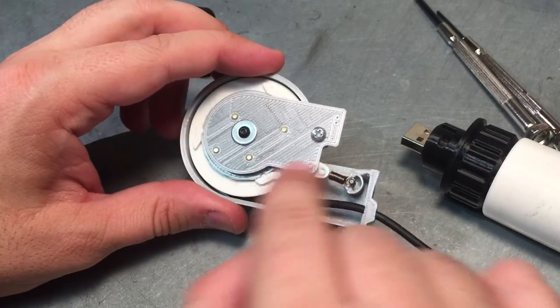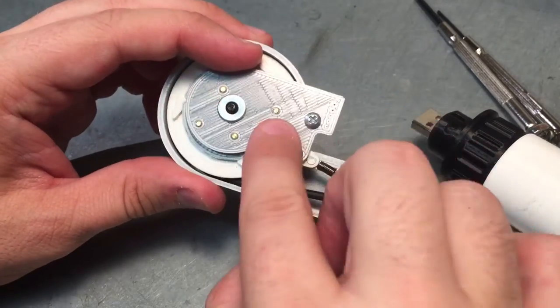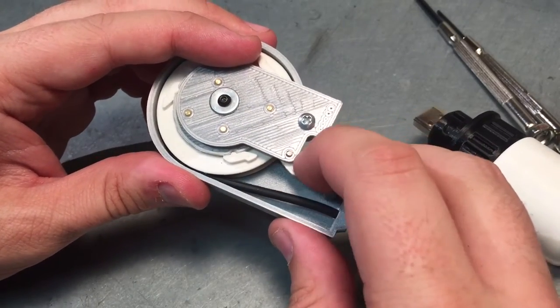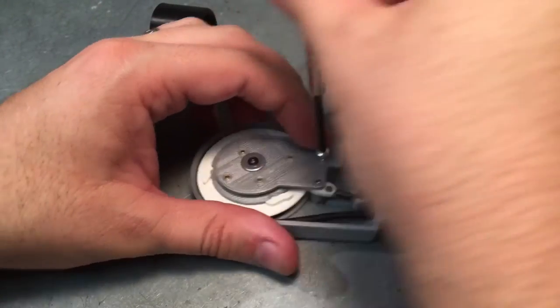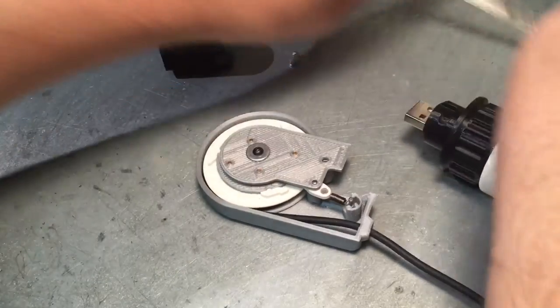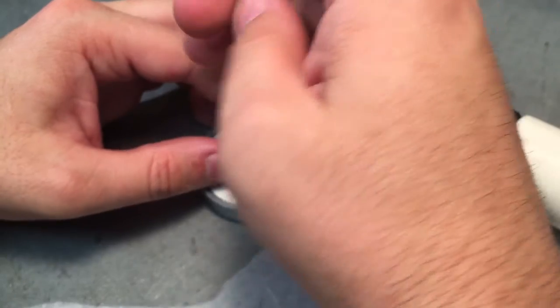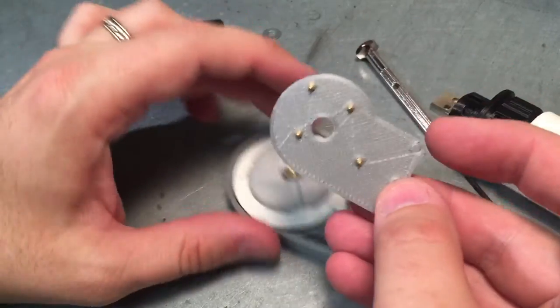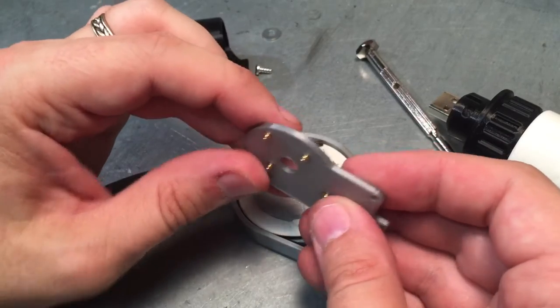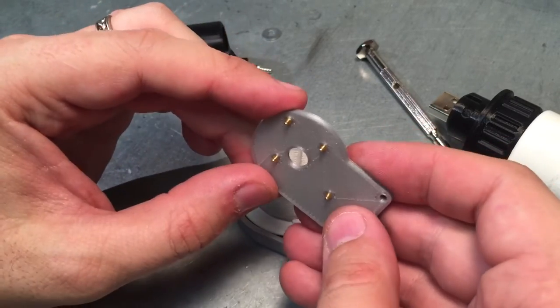This is just a slightly different shape for the pogo pin circuit board that'll be here, simply to make sure that I clear this little pin on the pogo board or on the prawl. This circuit board will have four pogo pins for USB plus and minus, 5 volts, and data plus and minus.